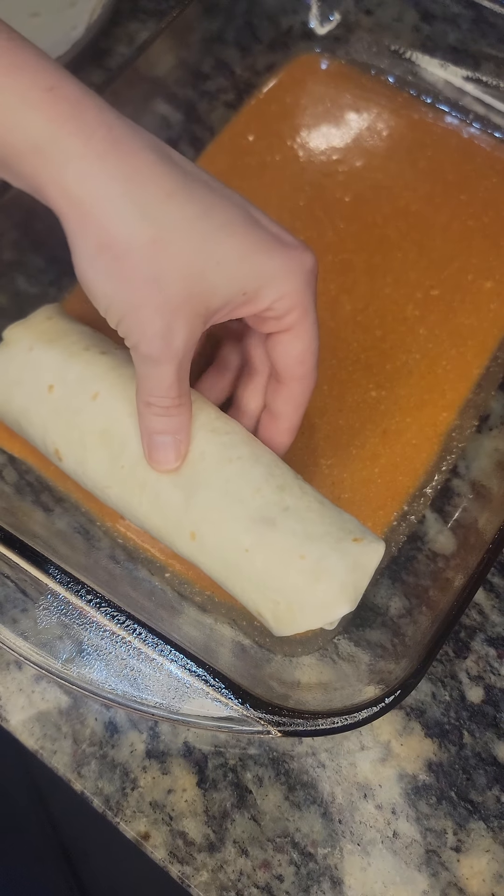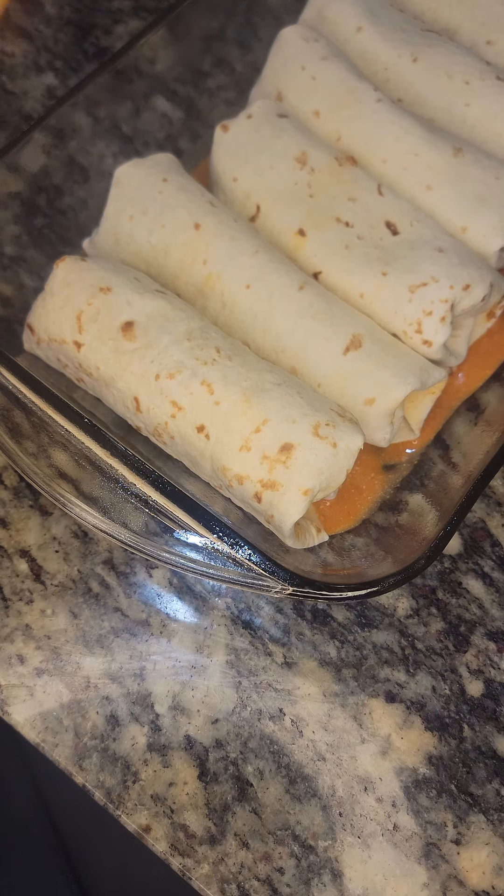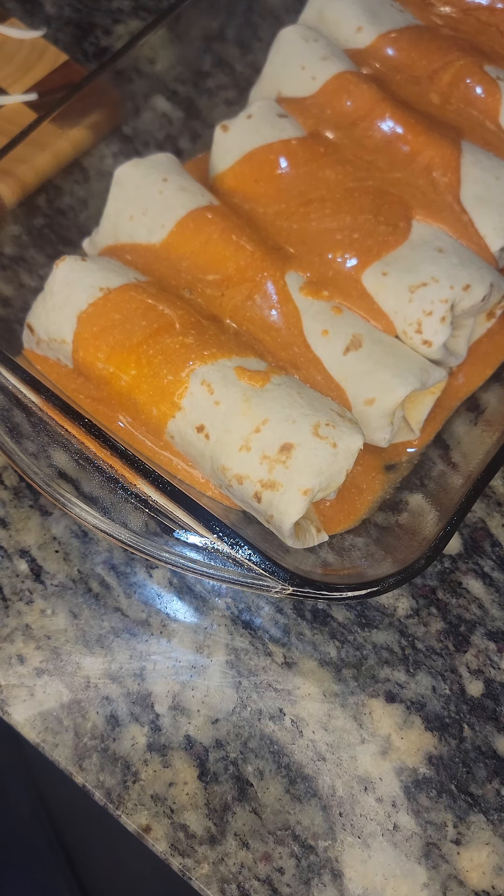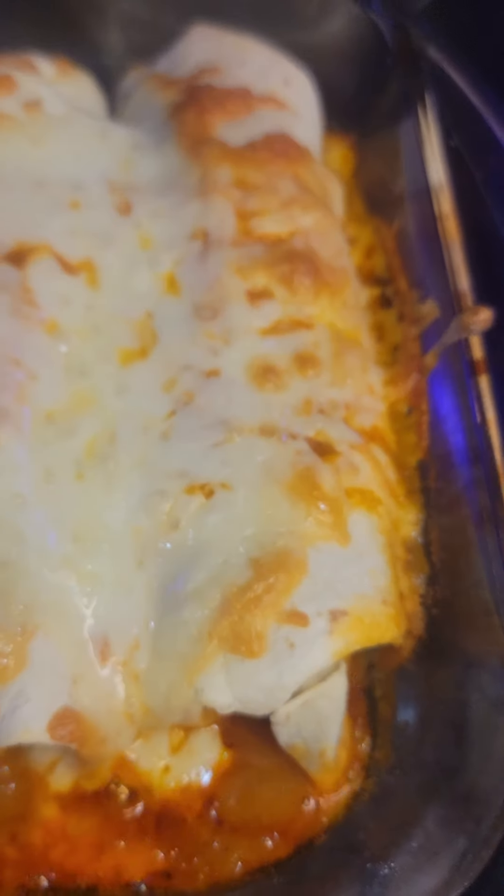Place each enchilada seam side down in our casserole dish on top of the sauce. Take the remaining sauce and pour it over the top, then sprinkle on all of the cheese. This is ready to go in the oven, preheated, for about 15 to 20 minutes until the cheese melts and the sauce is really bubbly.